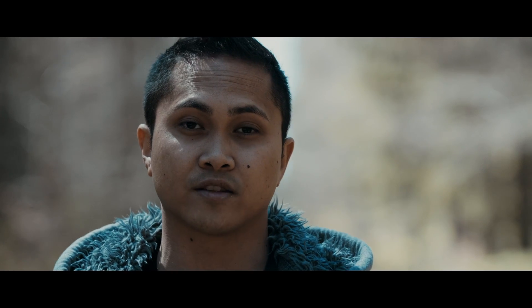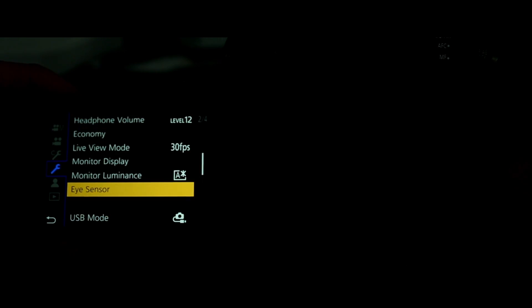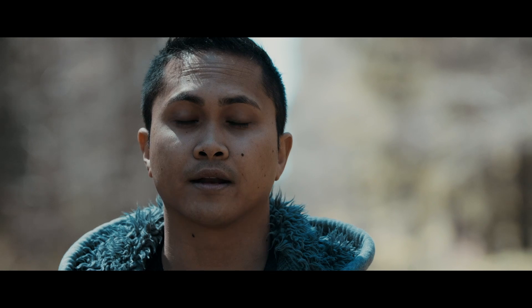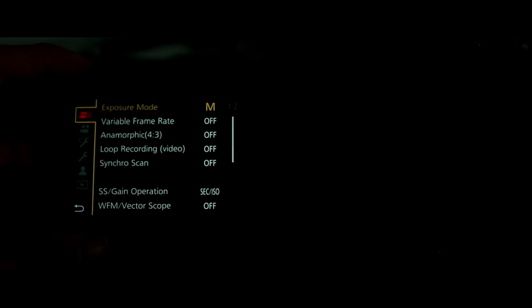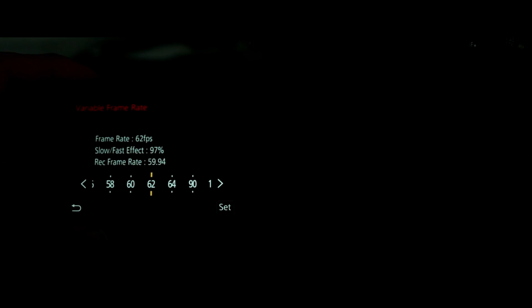The next thing I hate is that the EVF monitor turns on automatically sometimes when you're switching modes — it's really annoying. Maybe they can fix it with firmware, but it just turns on out of nowhere and I have to turn it off again. Also annoying is the frequency and frame rate switching: if you're shooting at 24fps and want to switch to 60, you have to change the frequency first, then turn the camera off and back on again before you can shoot. I don't like that.